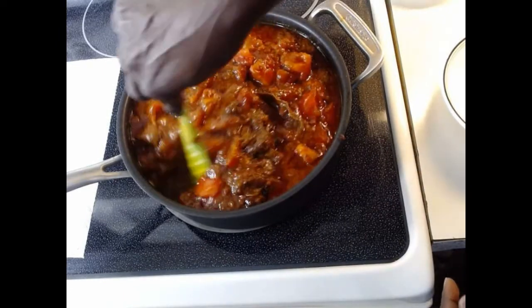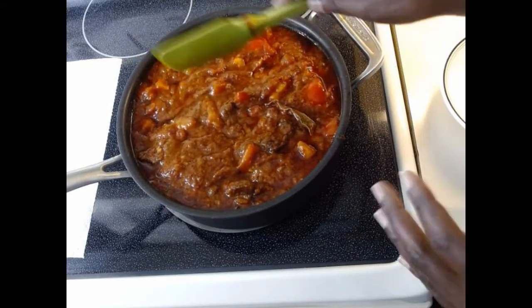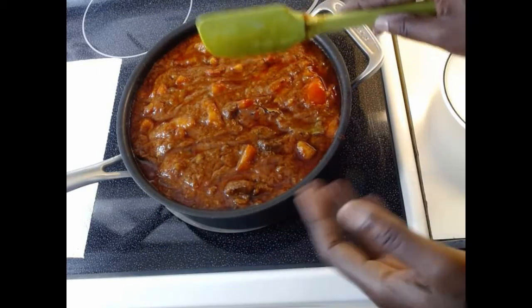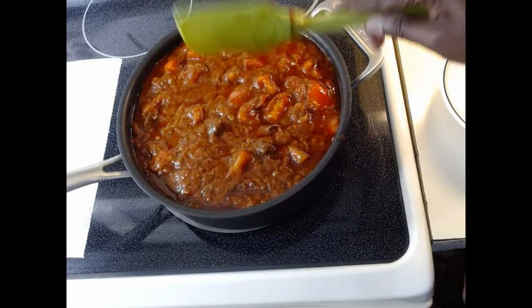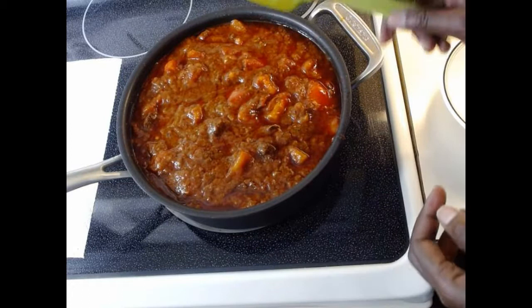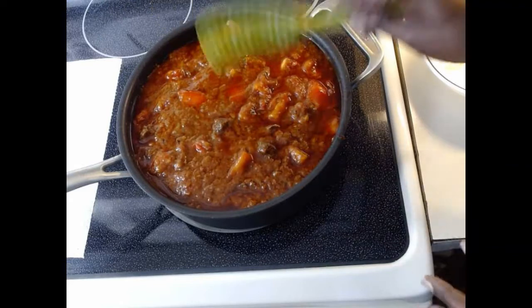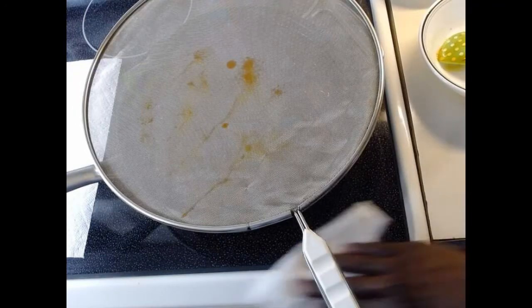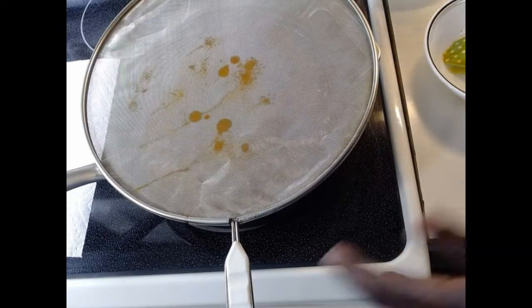You're going to spend some time making this, but once it's done you have sauce ready — whenever you want to cook something, you don't need to make a new sauce. It takes an hour to two hours to make a full batch that can last a month depending on usage. For me it lasts about a month. I'm covering it to cook more — you can taste it as it cooks. Just cover it so it doesn't splat all over your kitchen.